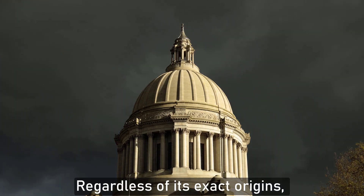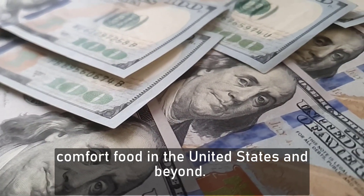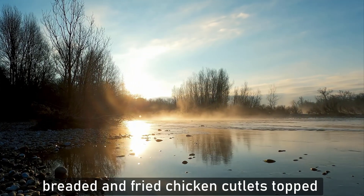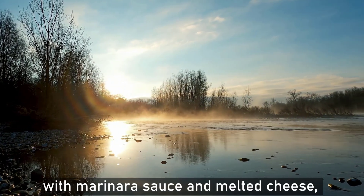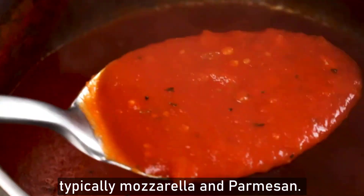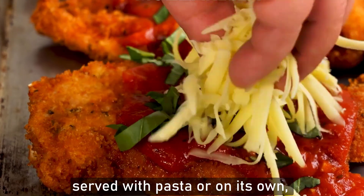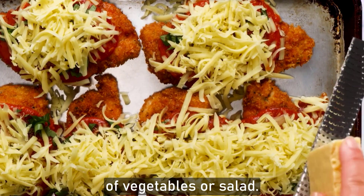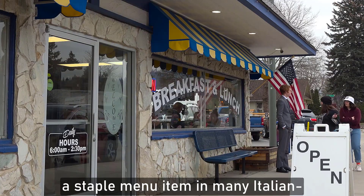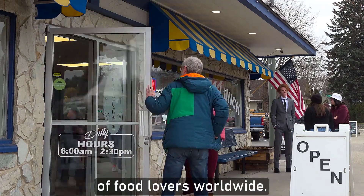Regardless of its exact origins, chicken parmesan has become a beloved comfort food in the United States and beyond. It's a hearty and satisfying dish featuring breaded and fried chicken cutlets topped with marinara sauce and melted cheese, typically mozzarella and parmesan. Chicken parmesan is often served with pasta or on its own, accompanied by a side of vegetables or salad. Its popularity has made it a staple menu item in many Italian-American restaurants and has earned it a place in the hearts of food lovers worldwide.